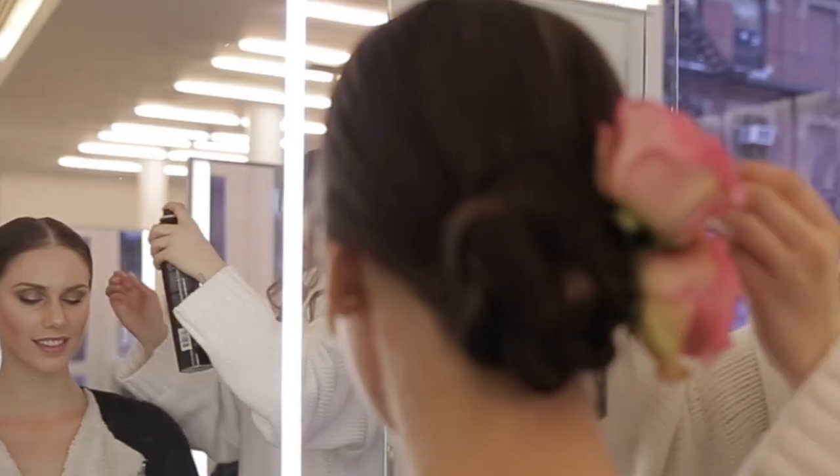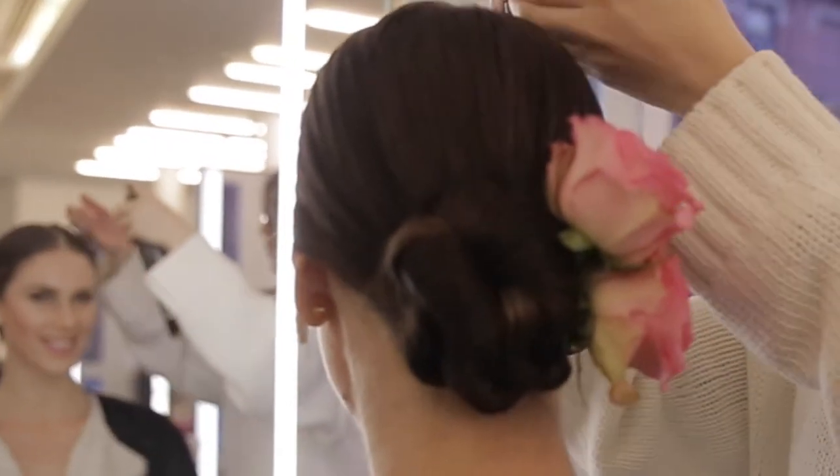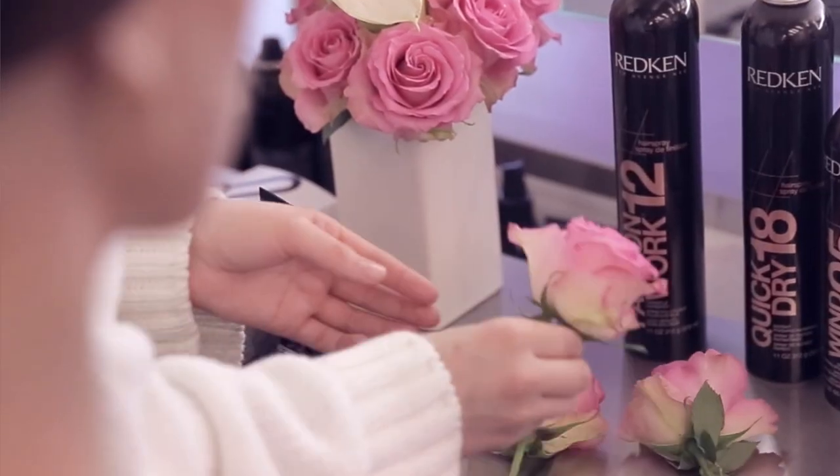Hey guys, so for today's video I wanted to show you how to recreate the runway look. Alice and Olivia did this amazing center-parted, twisted kind of bun with some gorgeous floral accents, and I wanted to show you how to recreate this at home. It's fairly simple — it might be a little bit hard to do on yourself, but grab a friend, grab some of your favorite flowers from the garden or the local grocery store, and I will show you how to get this amazing spring look.